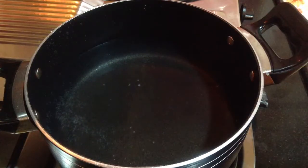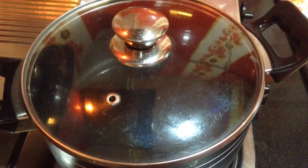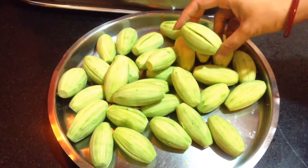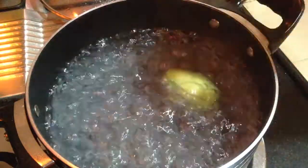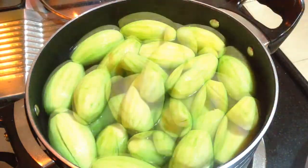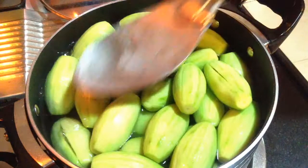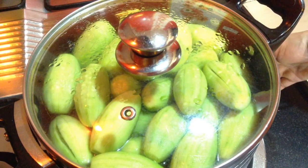Now herein in a big pan I have taken water. I will let it come to boil and then I am going to cook the pointed gourd in this boiling water for around 5 to 7 minutes. The water is boiling and now I will add all the pointed gourds one by one into it. See to it all the pointed gourds are nicely dipped into the water. With the help of a big spoon, I will just push it down, cover it and let it cook for around 5 to 7 minutes. Flame I have kept on a medium heat.